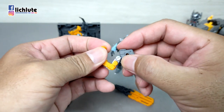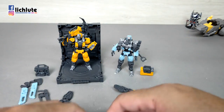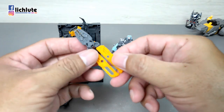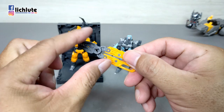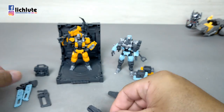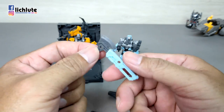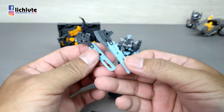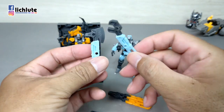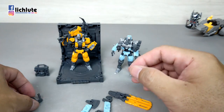将电钻收纳放置，收纳设计非常棒。破坏钳从两侧掰开可以分解出一块刀片以及两个握柄。这两个握柄可以跟附带的斧头以及板手组合，两样都可以安插在人物背后。另外还有一把电锯，直接是整个造型，没有任何拆解部分，有孔洞可以轻松安插在侧边。